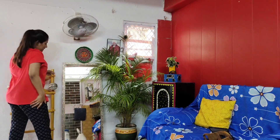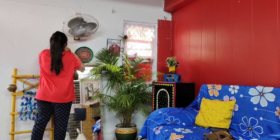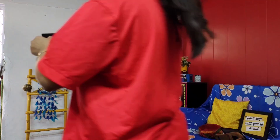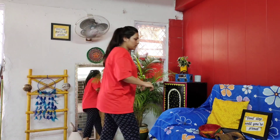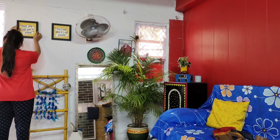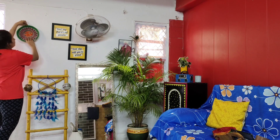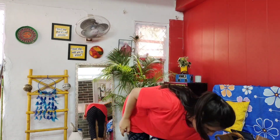I like plants, so I added a big plant here. Now I have some frames that I have added here — they look very beautiful. I ordered these frames from Amazon and they make for very beautiful home decor.